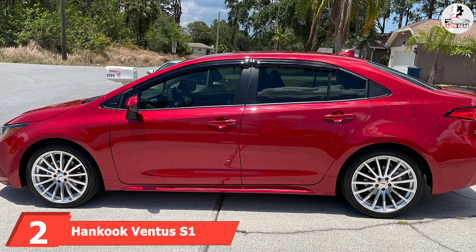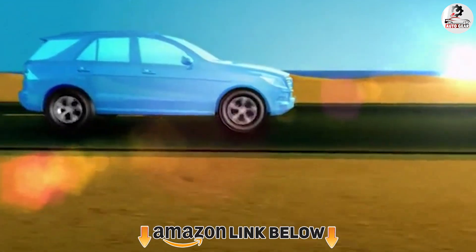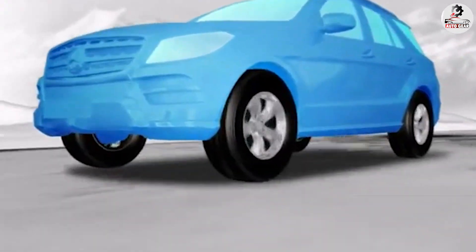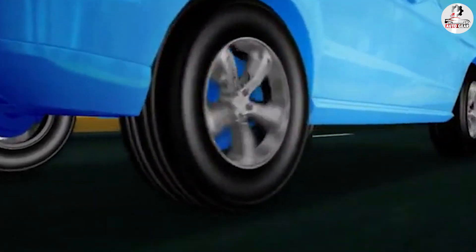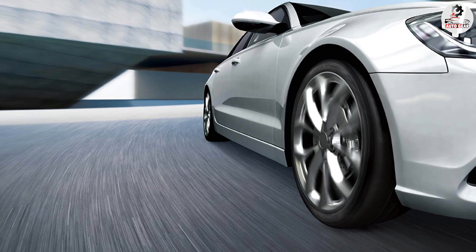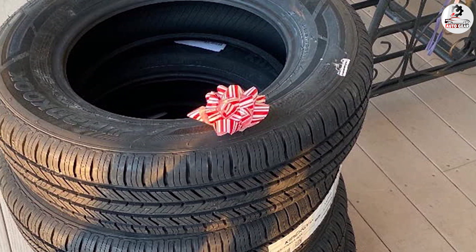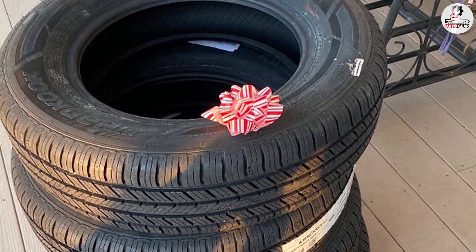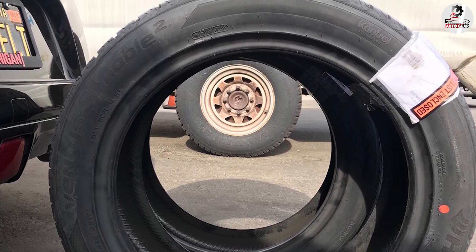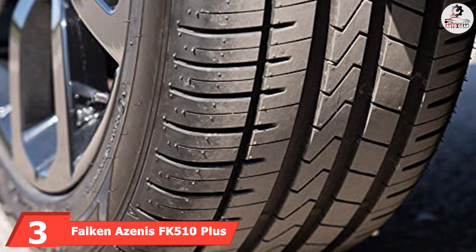Moving on to number two, we have the Hankook Ventus S1 Noble 2 performance radial tire. This low profile tire is designed to perform reliably in dry, wet, and light wintry conditions. It also sports aggressive looks and delivers improved handling and steering response. An all-season tread compound helps this model behave reliably on dry, wet, and light snowy roads. The presence of silica inside the tread compound brings down the rolling resistance, which has a positive effect on fuel economy. Its tread design and notched shoulders offer high cornering grip and dry traction. The asymmetric tread shape also impacts steering responsiveness, offering impressive feedback at the steering wheel compared with other tires in its class.